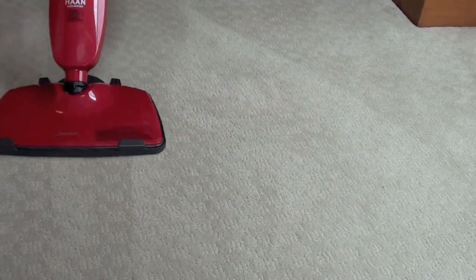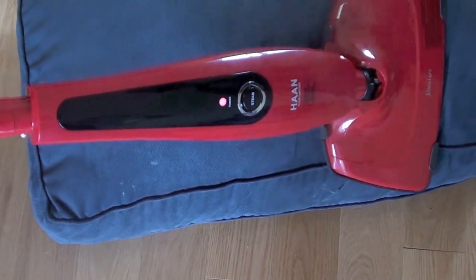However, the sanitizer didn't really work well on upholstery, especially softer cushions.